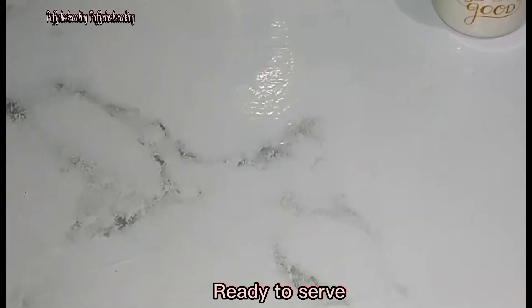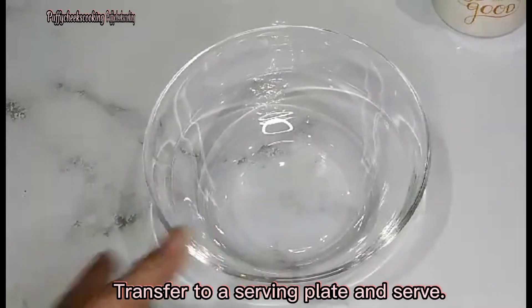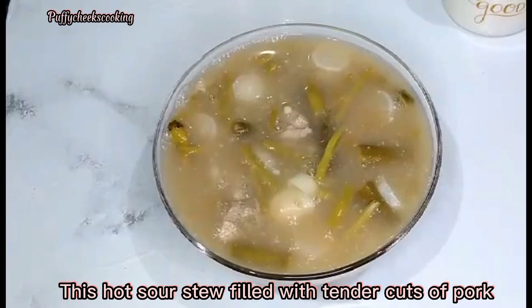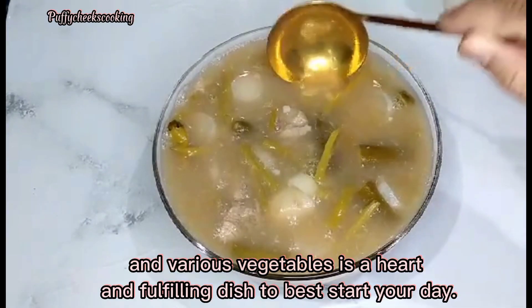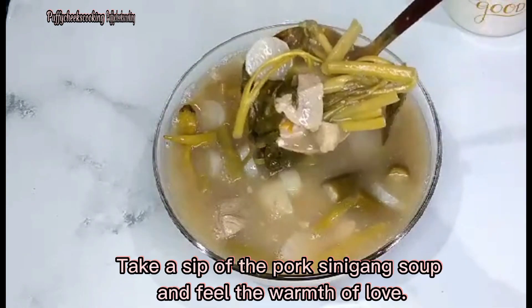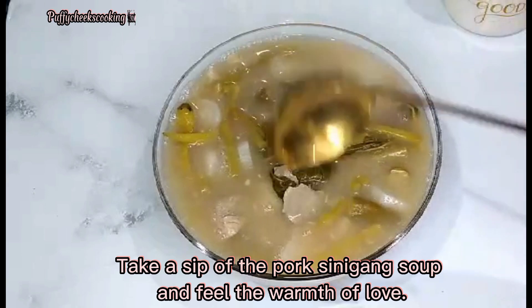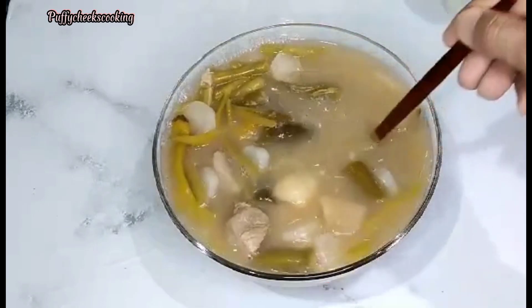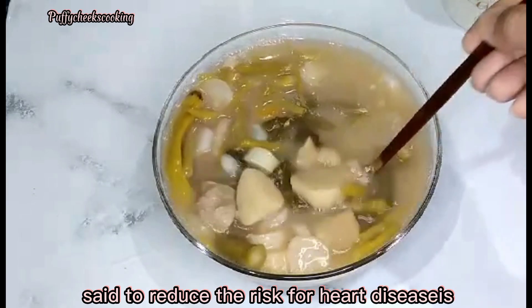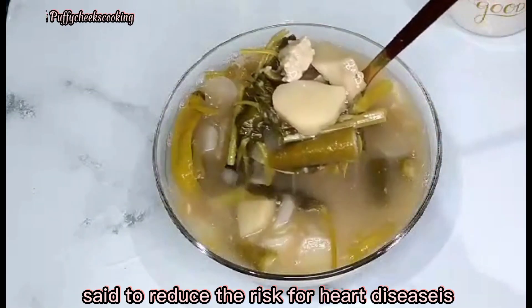Ready to serve! Transfer to a serving plate and serve. This hot sour stew filled with tender cuts of pork and various vegetables is a hearty and fulfilling dish to best start your day. Take a sip of the pork Sinigang soup and feel the warmth of love.